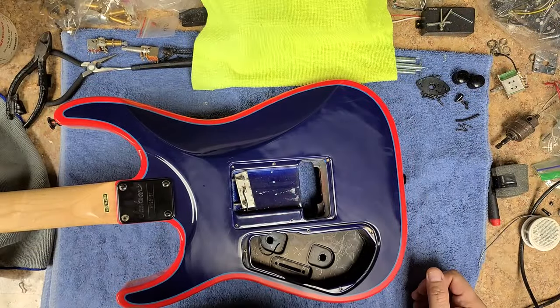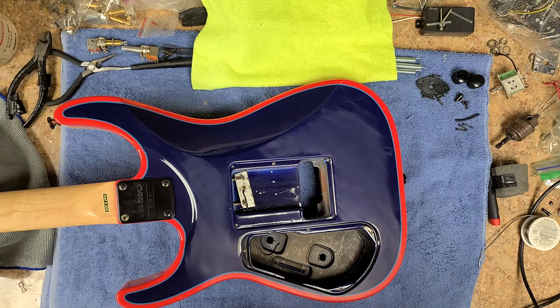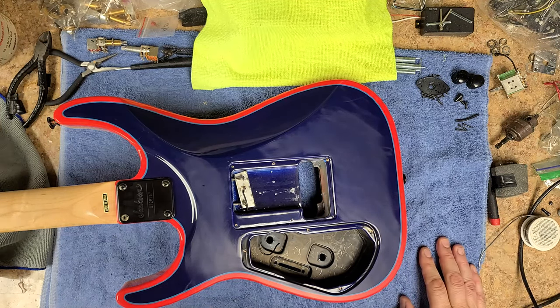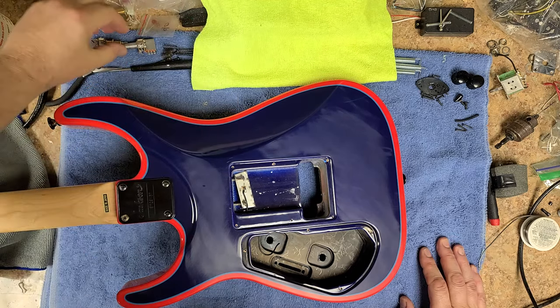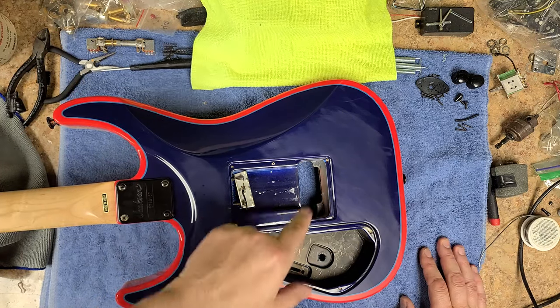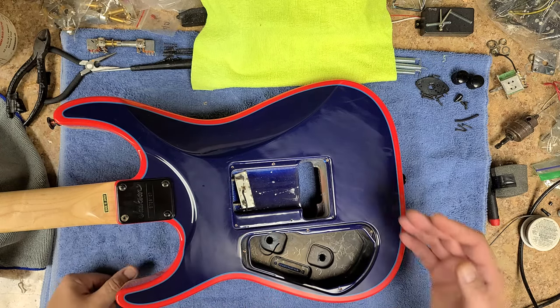So I talked to the owner and he gave me the okay to strip out all the electronics and start from scratch. What I've got going on is a CTS pot for the volume, a push-pull for the tone, and I've got a cap over here for the tone control. He's got two single coils and one humbucker that I can split or do whatever I want with.